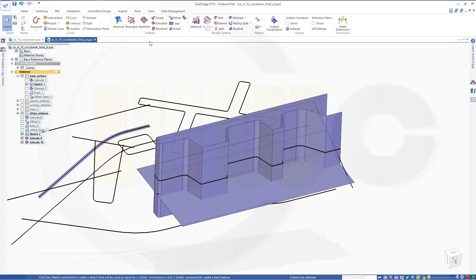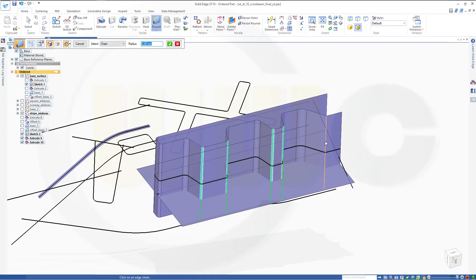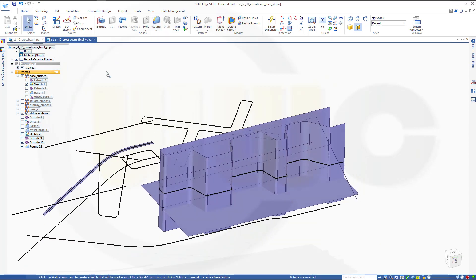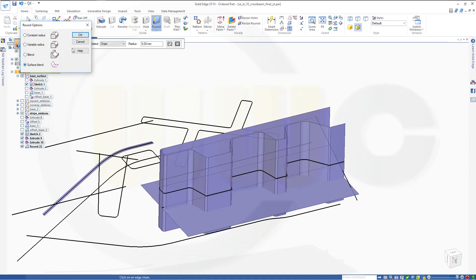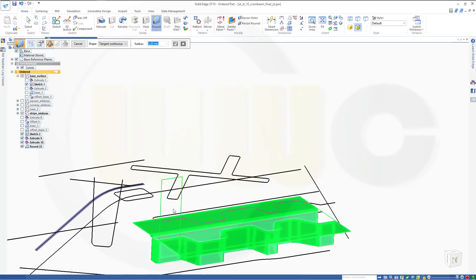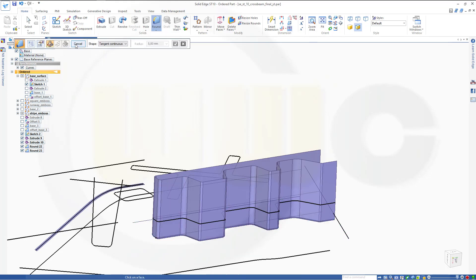I should round those edges, so go for round, make it maybe 5mm on this one, this one, that one, this one, that one. Confirm, preview, finish, cancel. Now let's go for the face blend — between this one, that should go up, and that one, that should go to the inside. Make it maybe 3mm. First one should go up, the other one should point in that direction. Preview, finish, cancel.